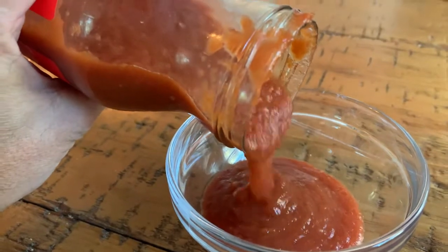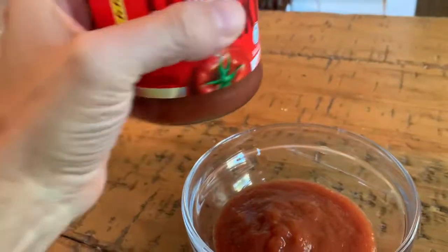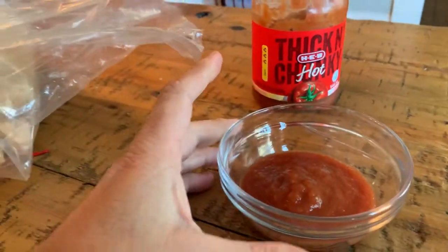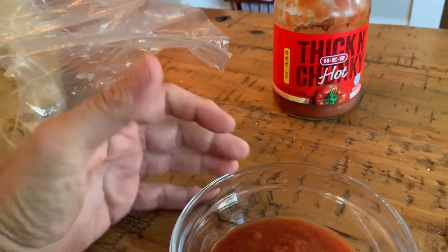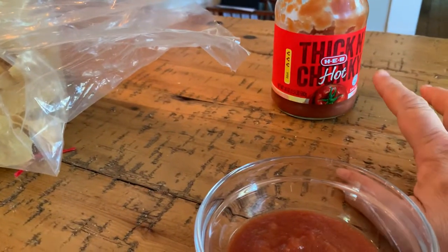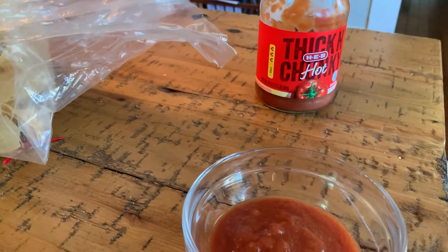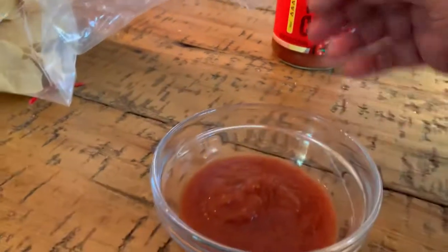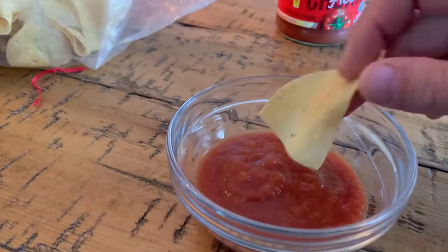The hot is more in line with the flavor of Pace before Pace was bought up by Campbell's. When Campbell's acquired Pace, they dumbed down the hot sauce and made it less hot. The HEB thick and chunky has a different flavor profile and texture — it's thickened differently compared to Pace picante hot — but if you blend it down and make it thin like you'd find at a restaurant, it is incredible.